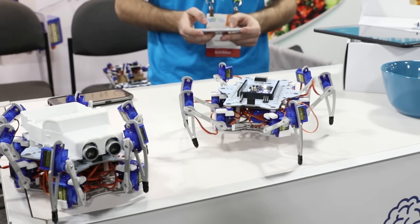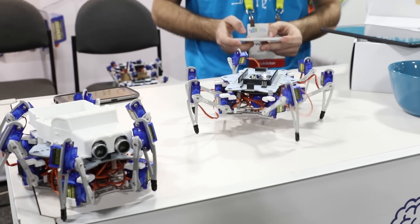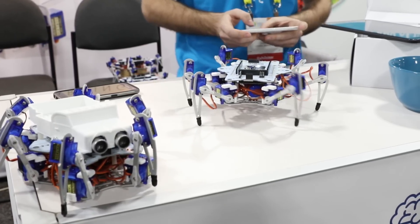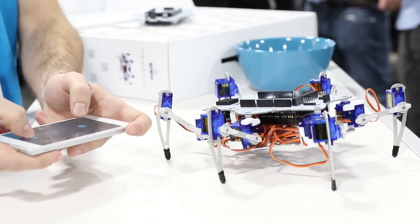If you take a look at the Hexapod, it's got a special walking algorithm. It uses 18 different servo motors to move those six legs, and it's powered by an Arduino board, which is the exact kind of board that most people are using for robot projects.